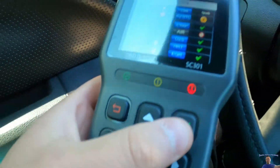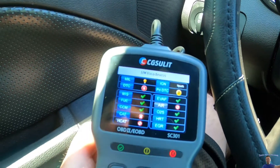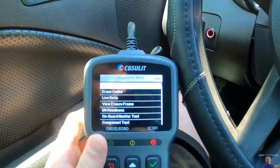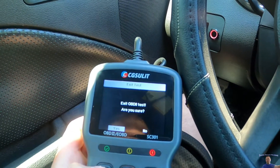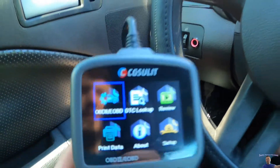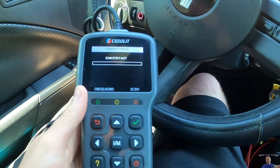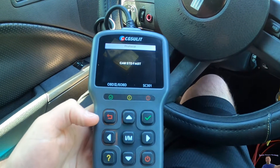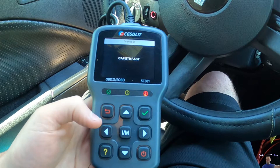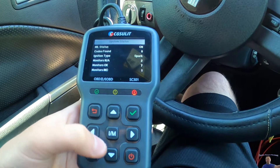I accidentally pressed that — it does I/M readiness. Let's go back. All right, let's load this up again. Codes found — we got eight codes.